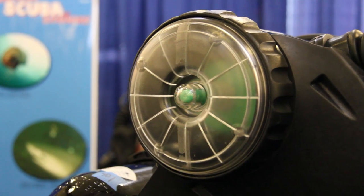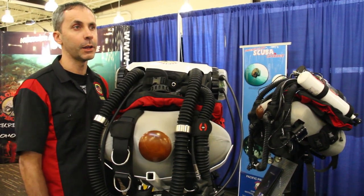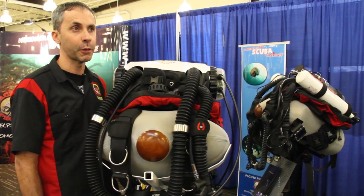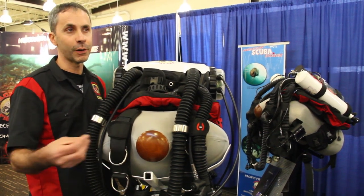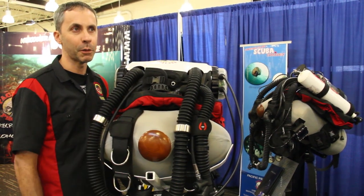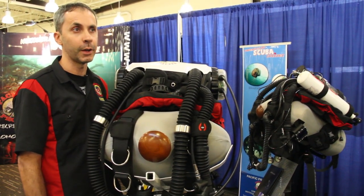Recreational divers — especially cold water divers here in the Pacific Northwest — are getting lots of benefits. They're breathing humidified, warm gases being recirculated inside the breathing loop, so thermal retention is much better. The interaction for photographers and videographers with the fish life is really unsurpassed. There are no bubbles, and you don't realize until you come onto a rebreather just how loud open circuit scuba is to marine life — it's almost like you're part of the reef. Visit www.scubashark.com or email training@scubashark.com.